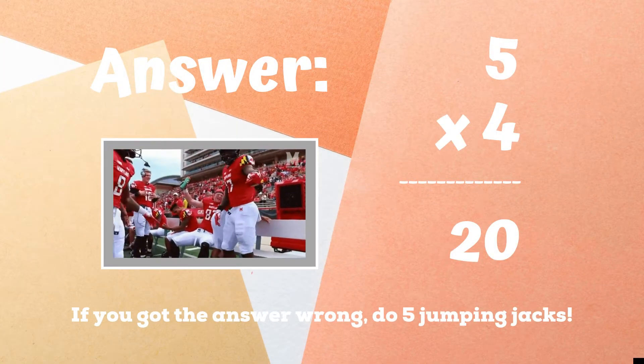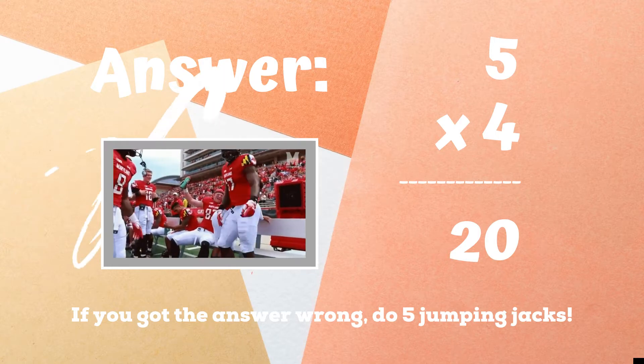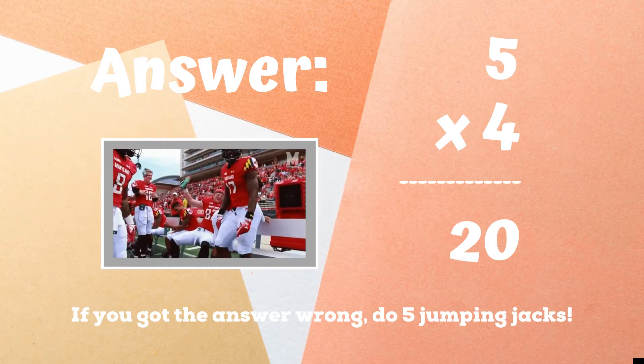20 was the correct answer. If you were doing the orange justice, great job. If you didn't guess right, you have five jumping jacks to do. Ready, go.